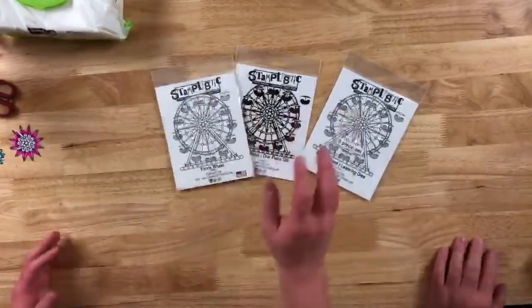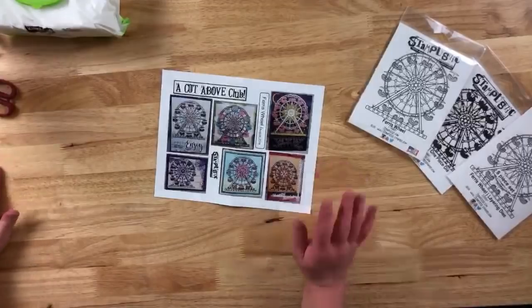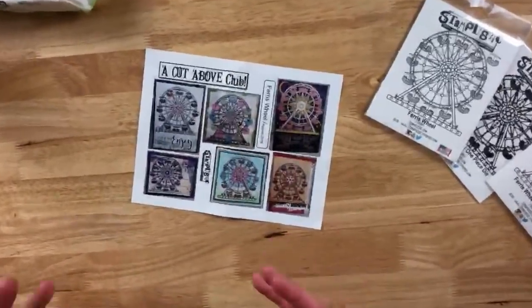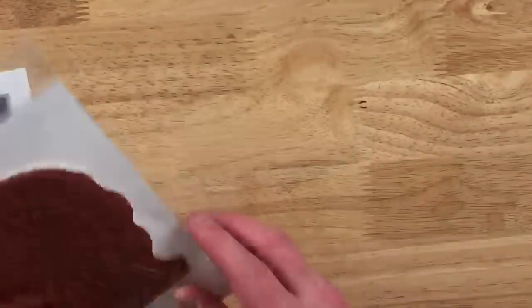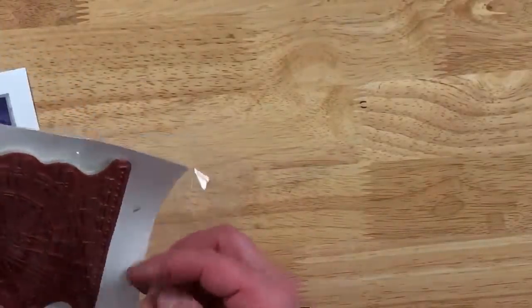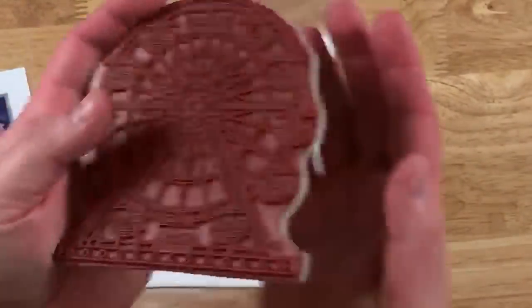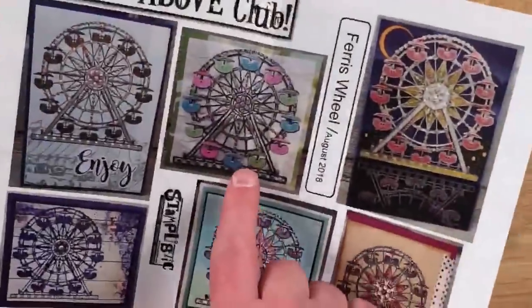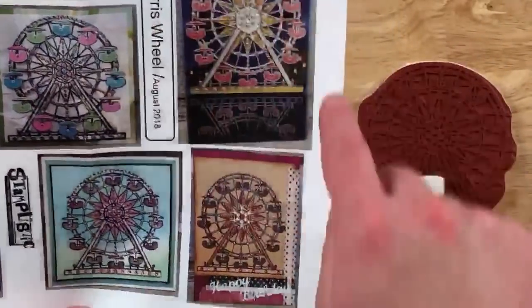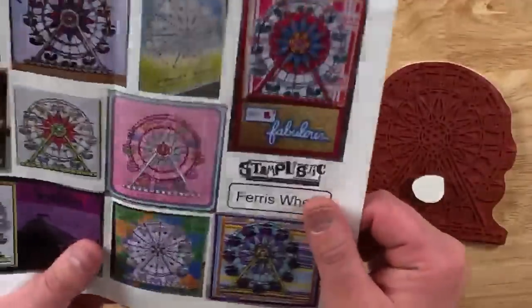Here is this month's kit. This kit has a lot going on with it — it is a Ferris wheel. There are a whole bunch of different ways that you can do these cards. It comes with, of course, a stamp set — a red rubber mounted stamp. This one comes with the entire Ferris wheel. They give you this beautiful cutout that shows you a whole bunch of different ways to do it. Some people cut out all the pieces, and some people just use one main piece. We're really going to be concentrating on just a few pieces.